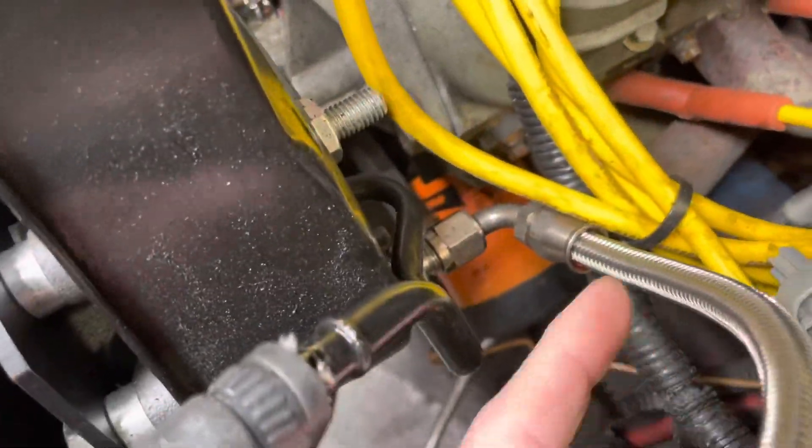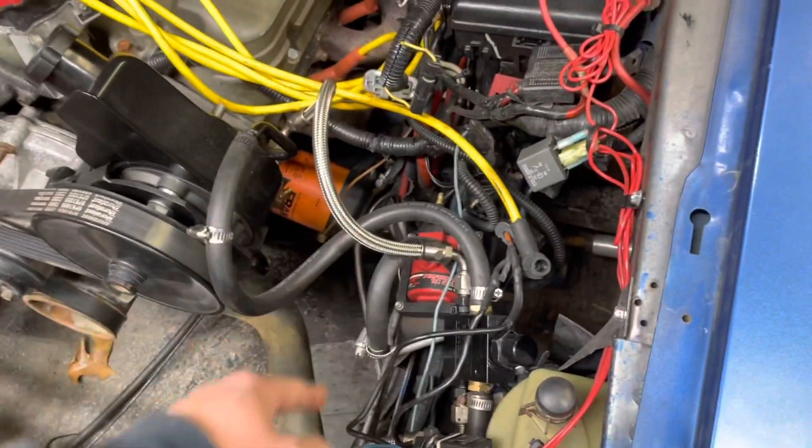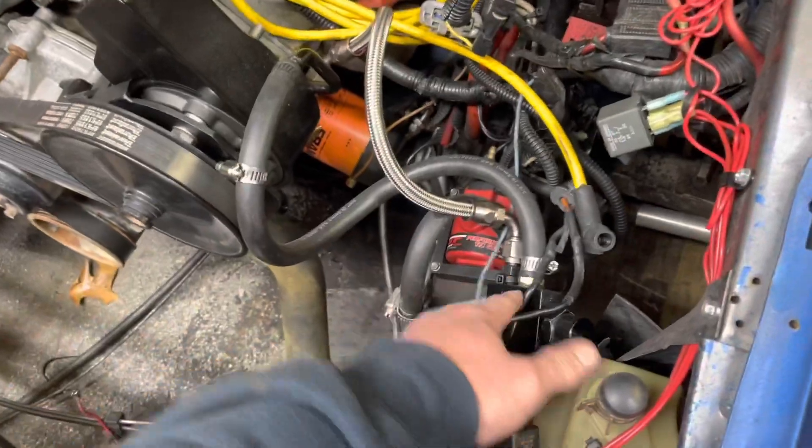And this is the Saginaw pump they sell. It goes to a Dash 6AN fitting. These hoses are ones that you can cut to length and make yourself — they sell them on Amazon.